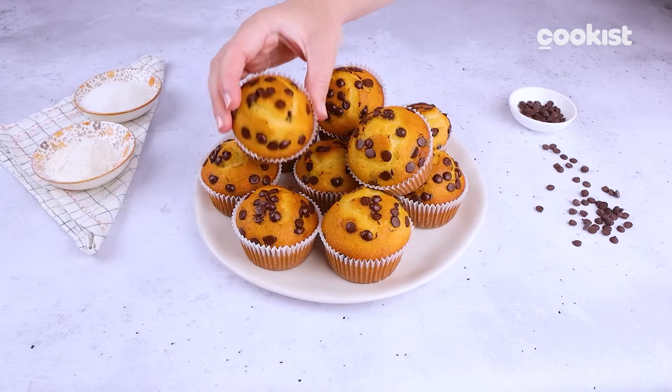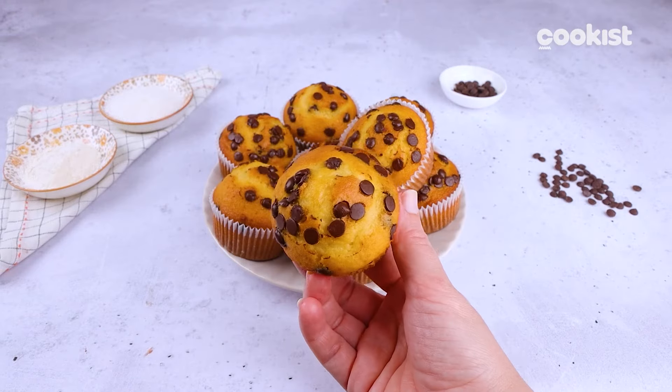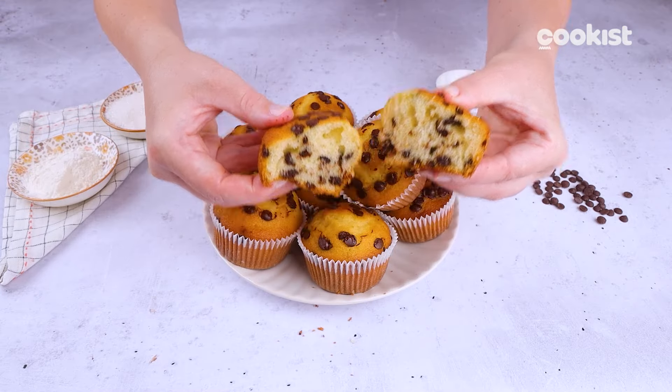We recommend doing the toothpick test before taking them out of the oven. They're ready! Super soft and delicious! You'll want to try them right away for breakfast. How do you usually make muffins? Tell us in the comments!